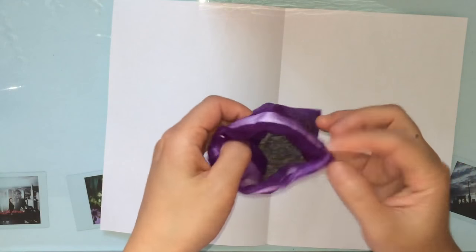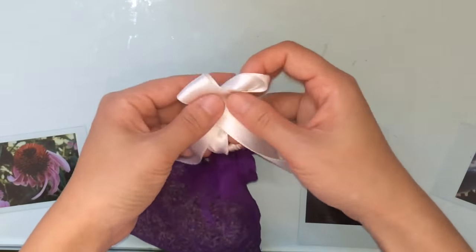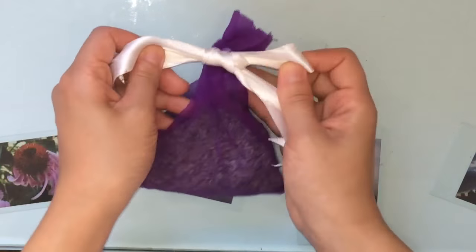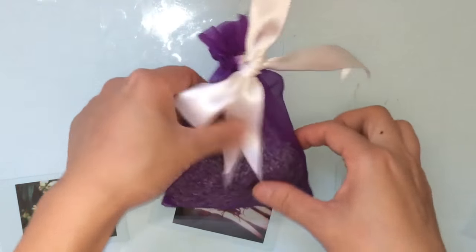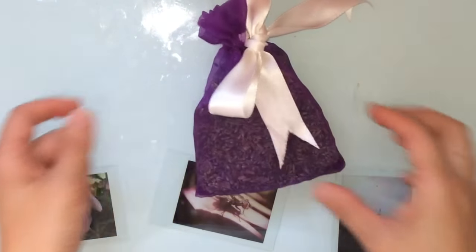Repeat the filling process until your bag is full or until it is the amount that you'd like, and then begin to tie the drawstring around the bag. I think the bags look prettier when they're full, but functionality-wise it makes no difference, so I filled it halfway to save on lavender buds.